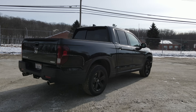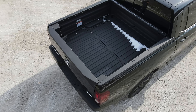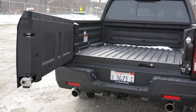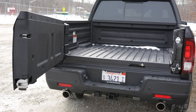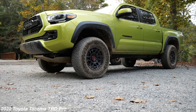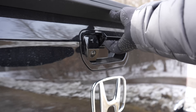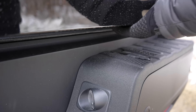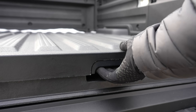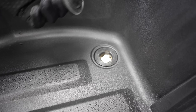Around back there's a lot I like about the Ridgeline. The bed is 50 inches wide between the wheel wells, meaning you can fit a four-foot-wide building material flat on the bed — this is the only truck in its class that can do this. The bed is 64 inches long, so for really big items you'd open the tailgate and secure them with ratchet straps, but with a Tacoma or Frontier you'd have to straddle those items over the wheel wells. The tailgate can flip down like a normal tailgate or swing open to the left for easier access, and there's also a trunk-like compartment below the bed that's fairly deep, can hold groceries, and has a drain plug so it can double as a cooler.